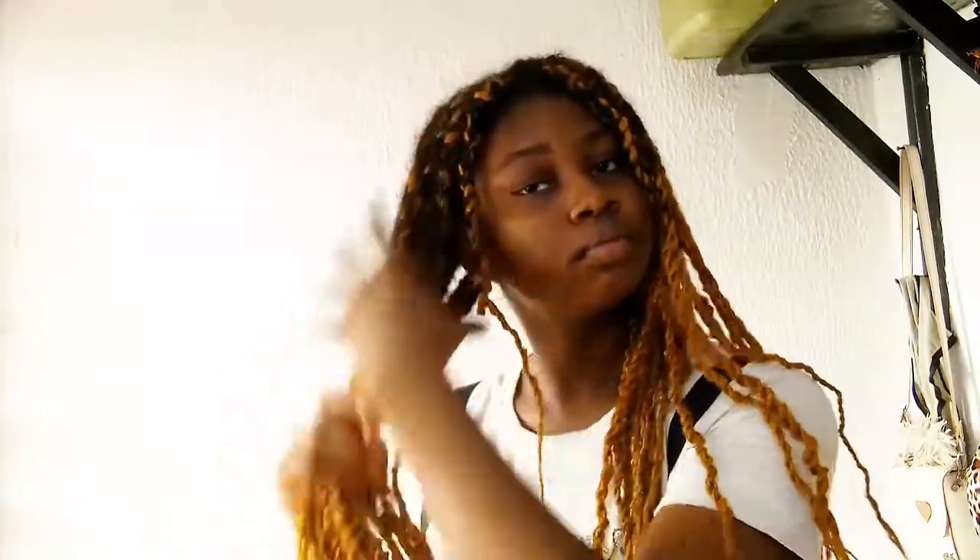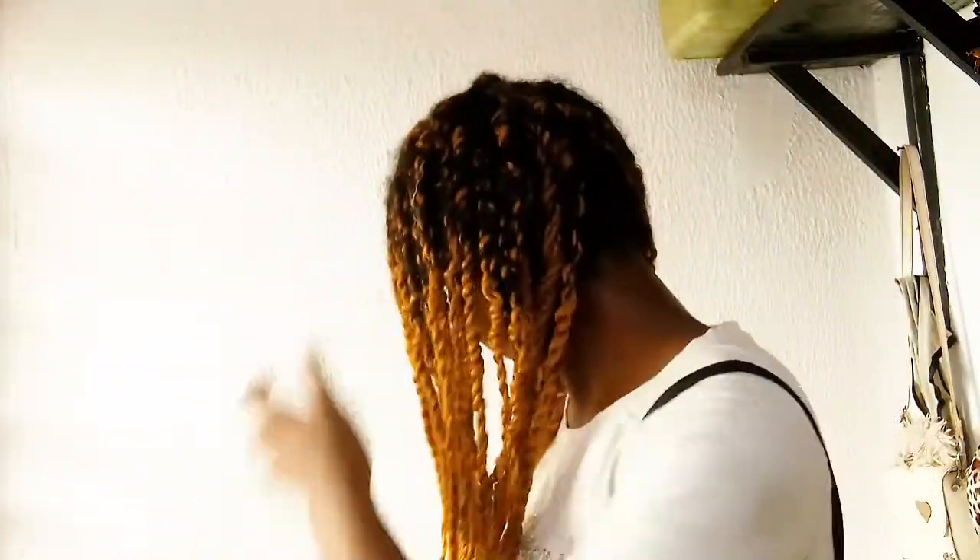I'll be sealing that moisture in with my oil — this is a pumpkin oil you may have seen in my last video. I'm just using a few drops and putting it in the area where my actual hair is to seal in the moisture. This keeps my hair from drying out quickly. It's important to always seal in your moisture, or your hair will dry out in a very short period of time. To seal, you need an oil or a butter.